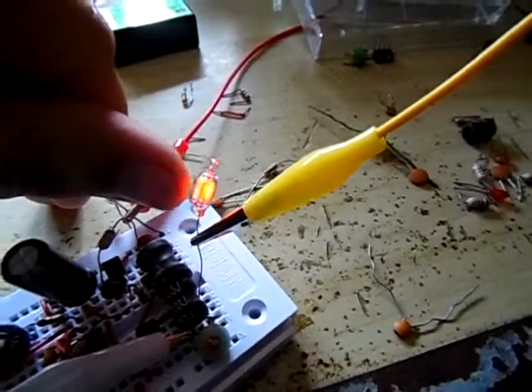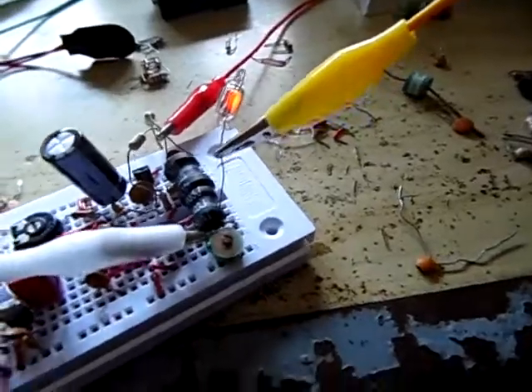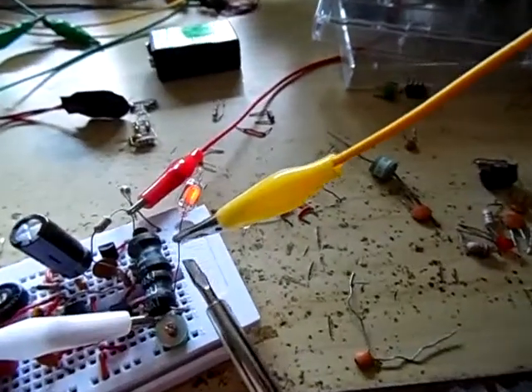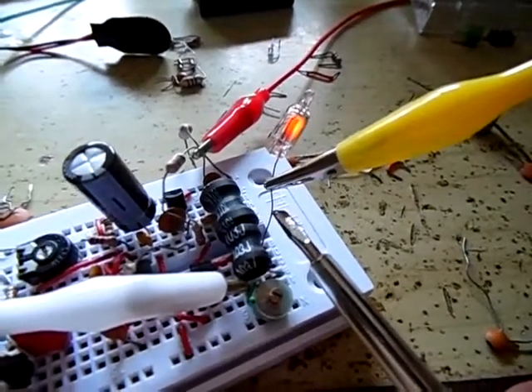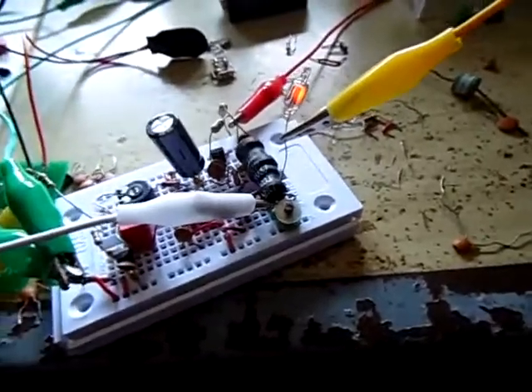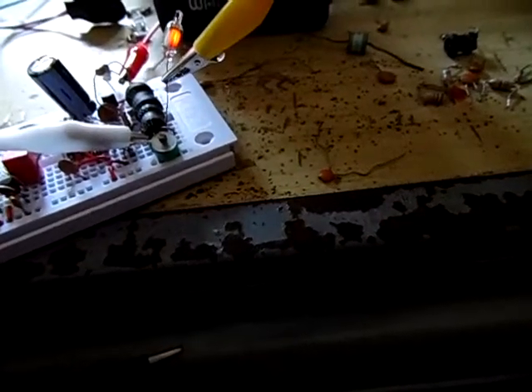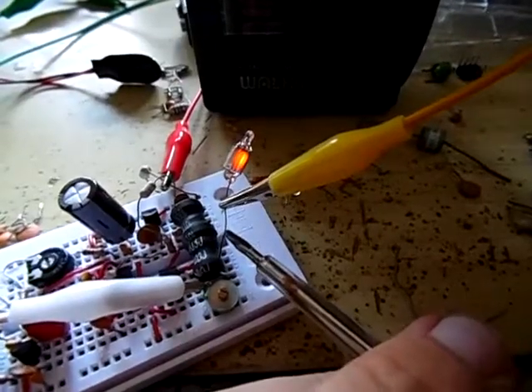If I get close to it with my finger it gets pretty bright, so that is the voltage you have on the antenna of a long wave transmitter — really high voltage. If I go with the screwdriver you might see it. Let me try to get it a little bit darker — you can really make a small spark gap with the screwdriver.